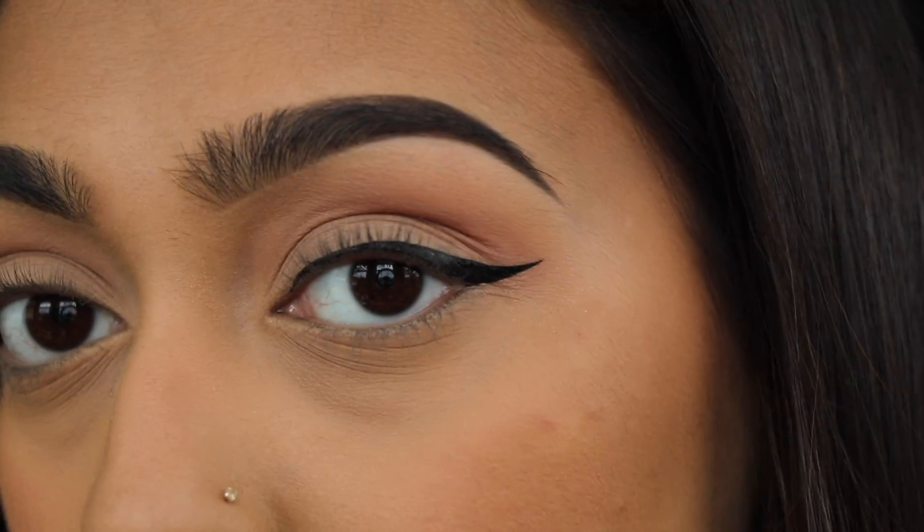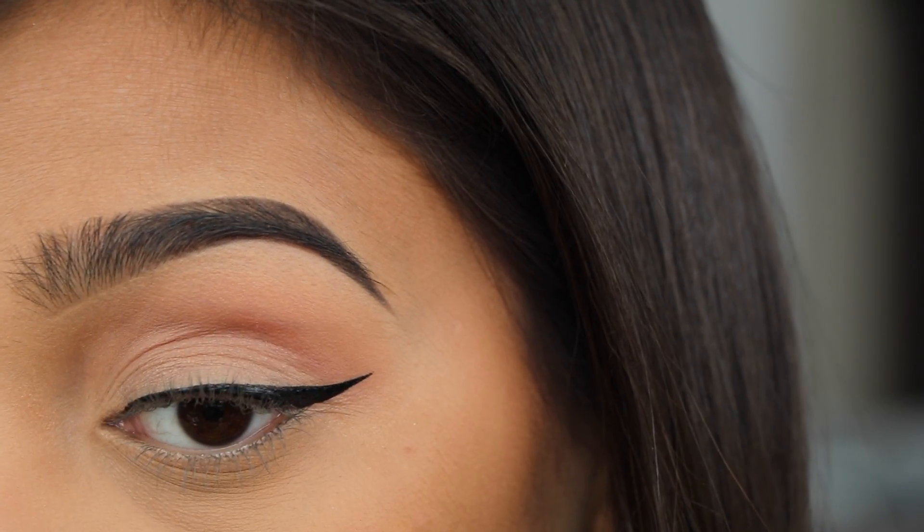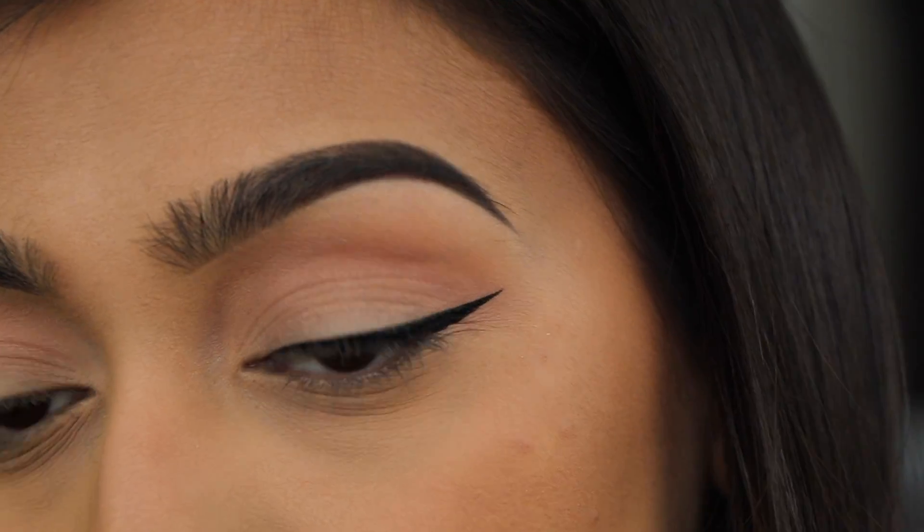That's how I like to do my wing. You can do it thicker in the inner corner, thicker on the lid, or thicker in the wing — but for me, this is what I like.